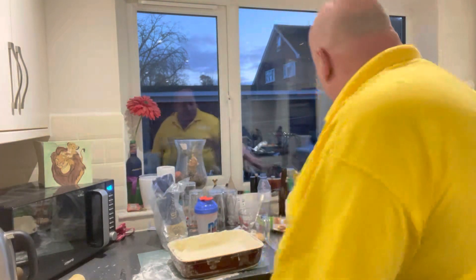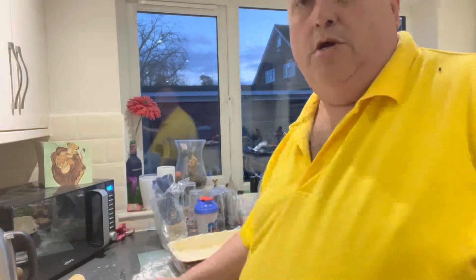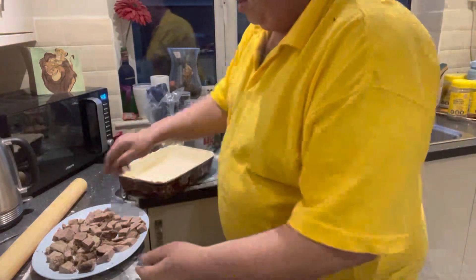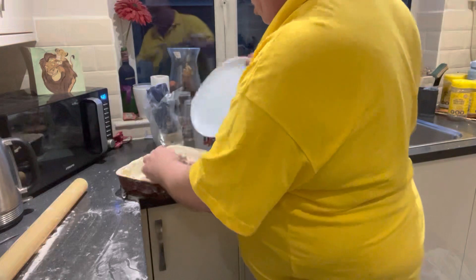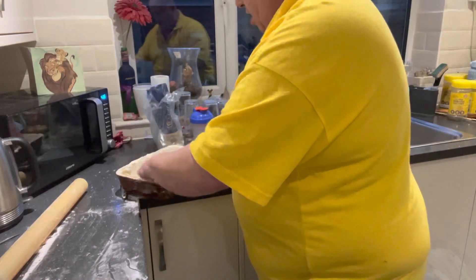What I'm gonna do is put the meat in from yesterday — what was left over, which I've cut up into chunks. Just gonna put the meat in here, get it into the pie base and spread the meat out.